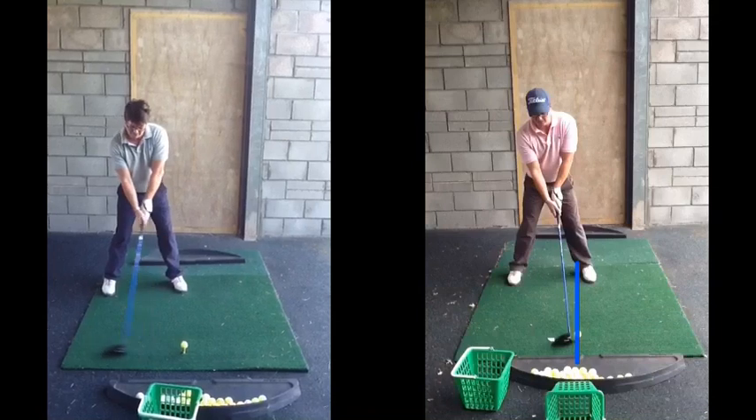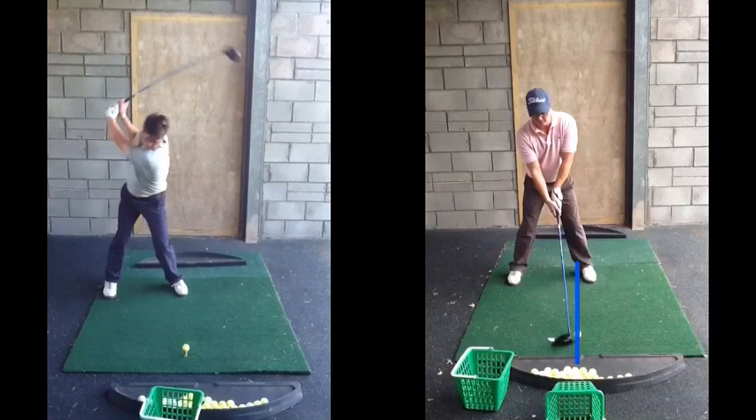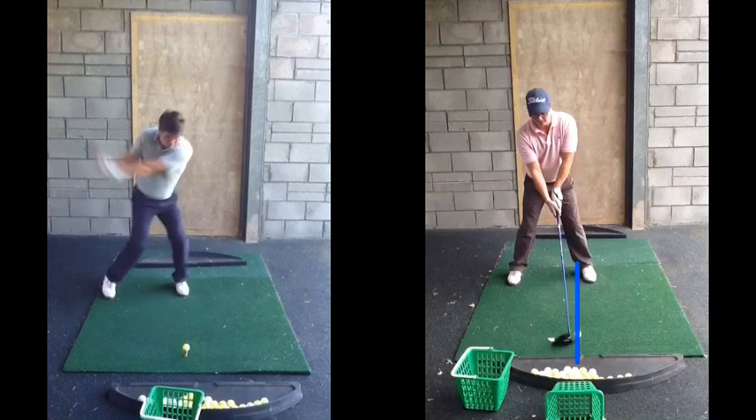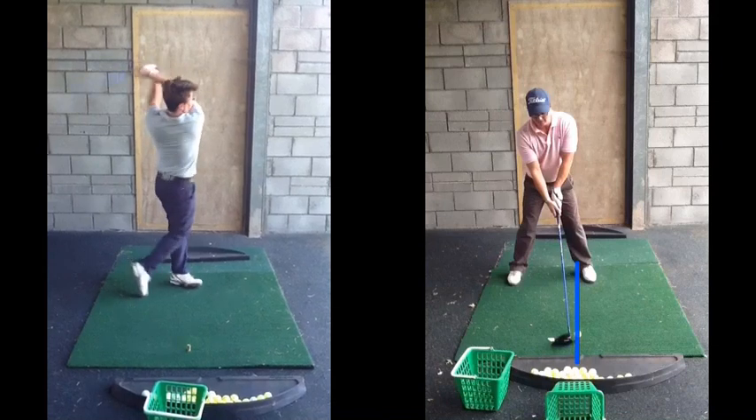On the swing on the left from before, we can see taking the club back, there was then that big over-the-top big sway and slide onto the left side. Club coming out to in, swinging across the golf ball, the right foot then jumps forward, as we can see now, out of line.